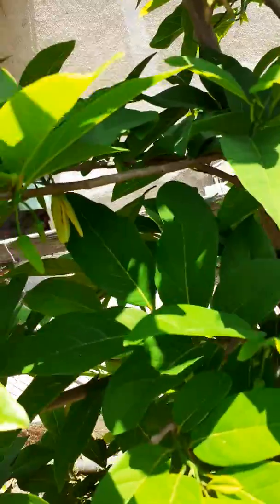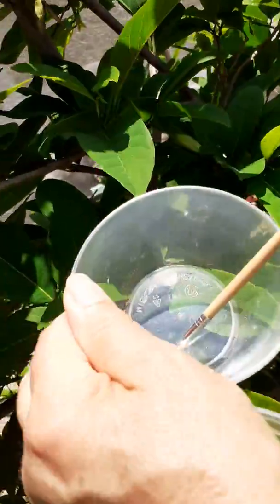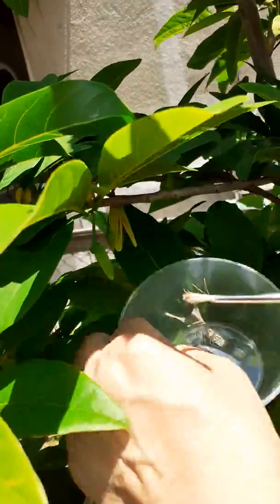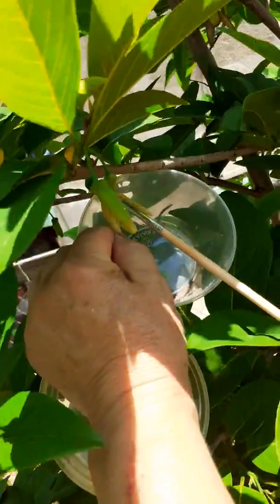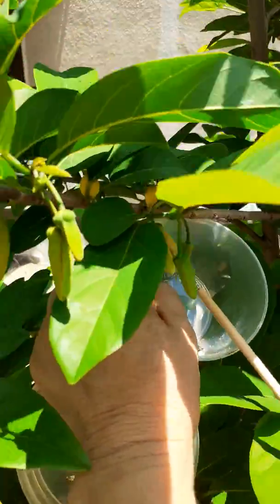This is the female flower here. With the brush we take the pollen and put it in the female flower — just to get the pollen in.